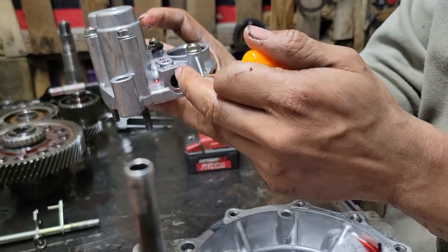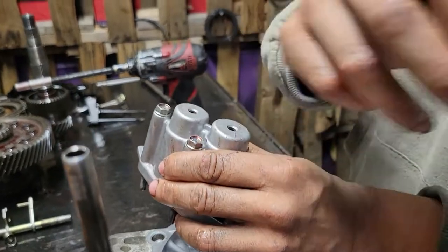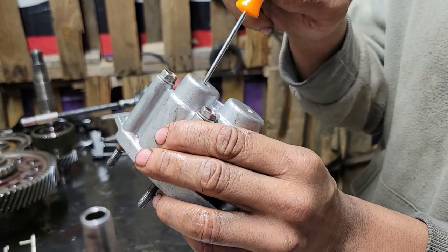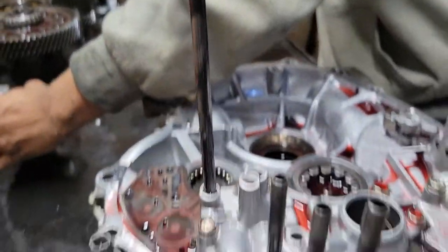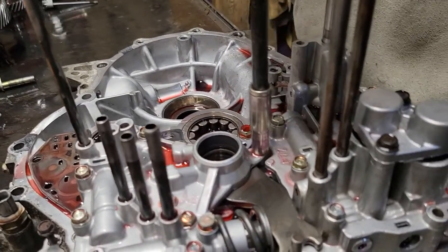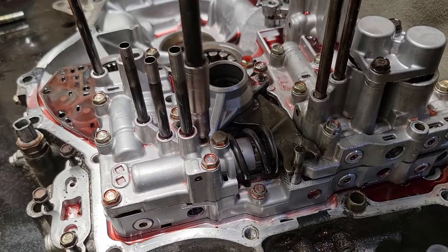They left this valve out right here — this is your loop valve. It also means the clutches aren't applying properly. After we get everything apart, we're going to take these springs out and see if any of them are red or green. They might have put a shift kit in it, but if they did, it ain't working right.